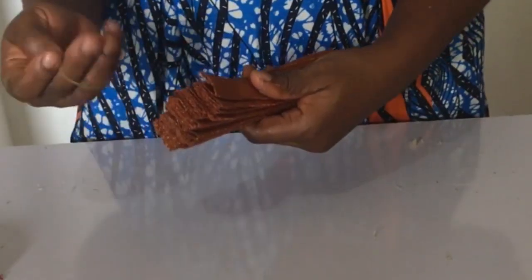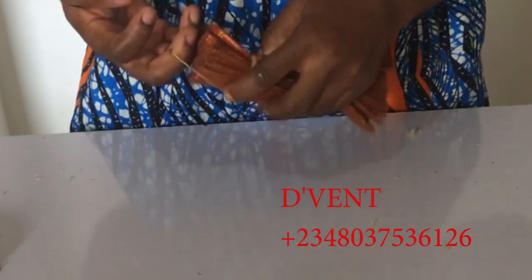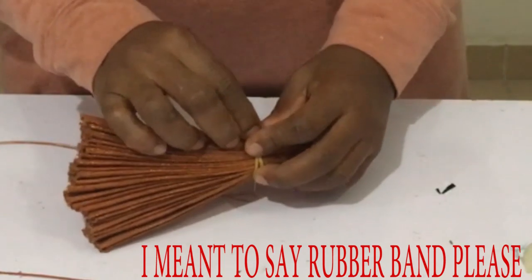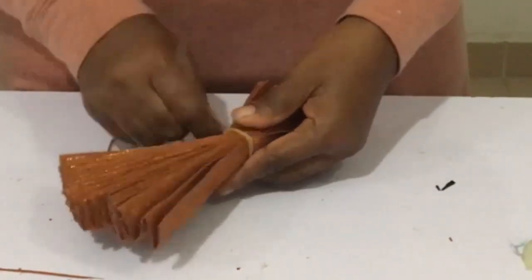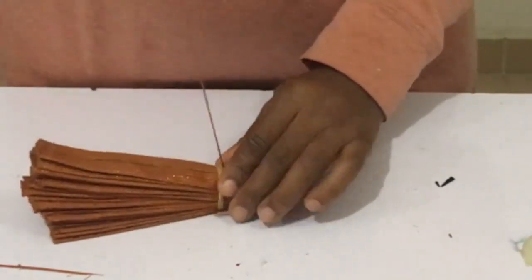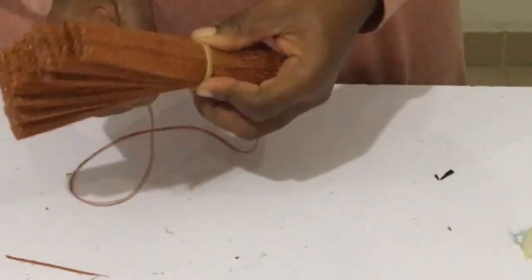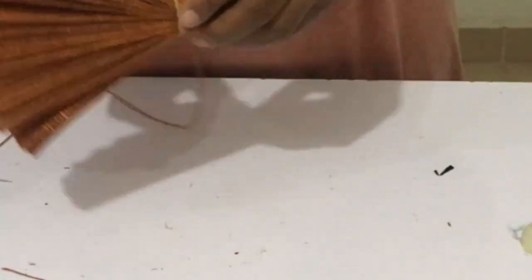The pleating is complete. Hold the pleats down with a rubber band about two inches from the tip. Then take your matching thread and needle and sew along that one-inch length at the end where you have your elastic band — this sewing holds all the pleated aso-oke together.